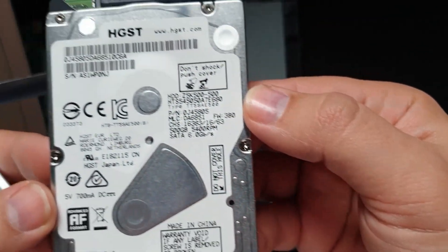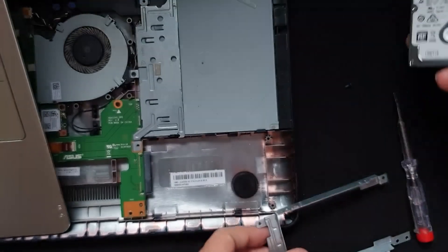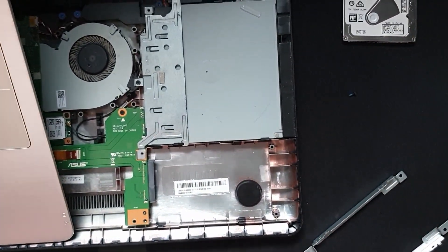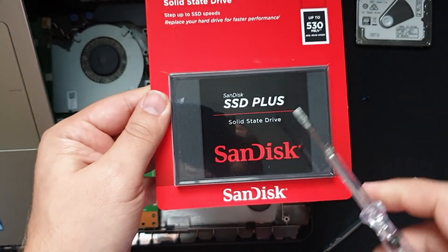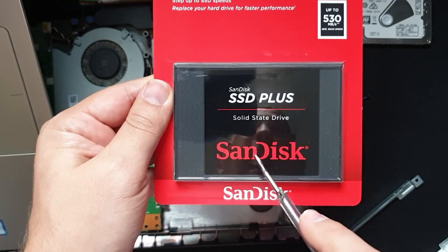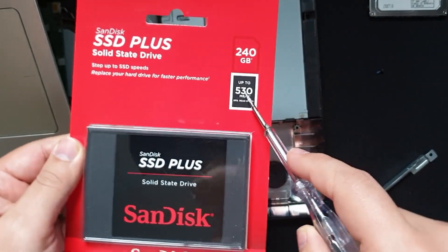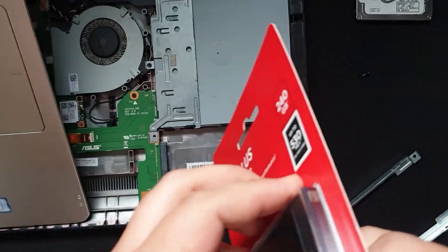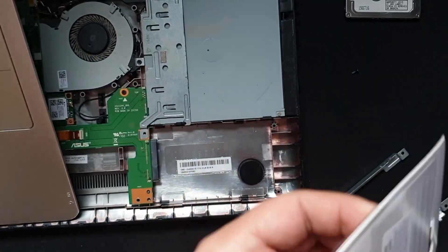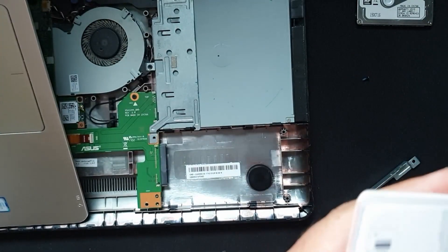Now after you've removed all the screws from side to side, you just remove the old SSD. Apparently this is an HGST hard drive and we're going to replace it. For the replacement, I present the SanDisk SSD Plus — 240 gigabytes with up to 530 megabytes per second of sequential read speed.